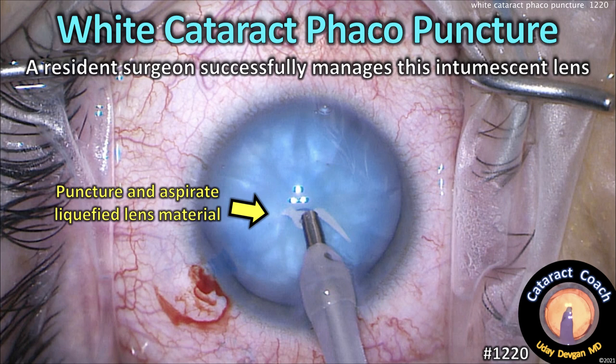CataractCoach.com, white cataract phacopuncture. We've got a resident surgeon successfully managing this intumescent lens.